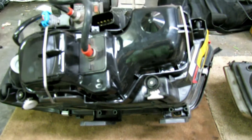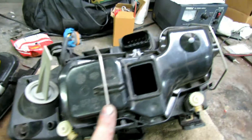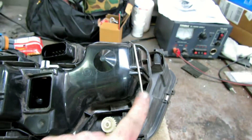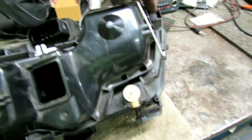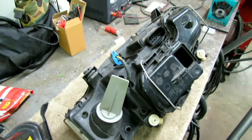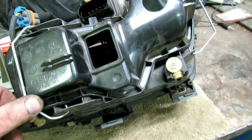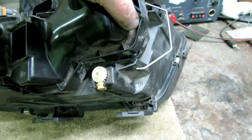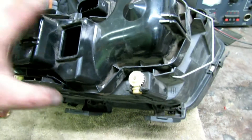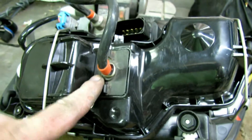First thing you need to do is remove the bales on the original headlight — they just snap off, easiest with a screwdriver. With those bales loose, this cover will come off, keeping in mind that you won't be able to fully remove it because you've got a wiring harness going through it from your ballast.